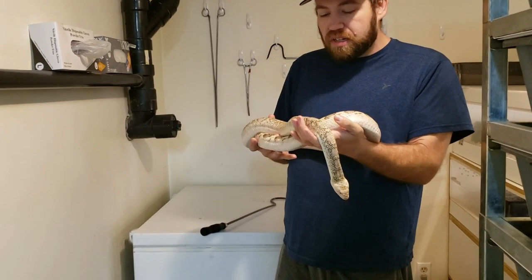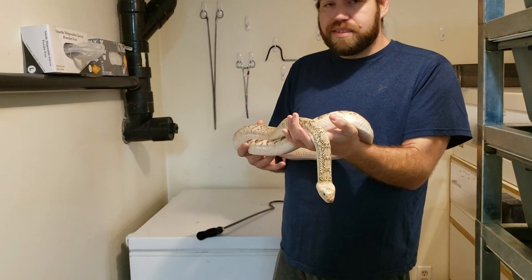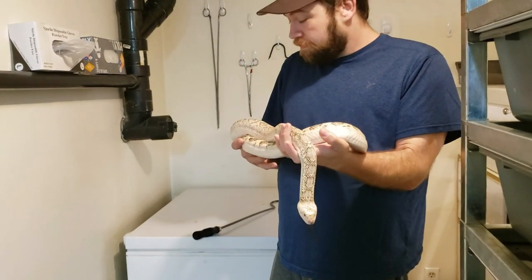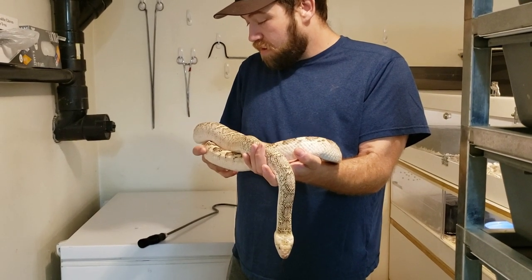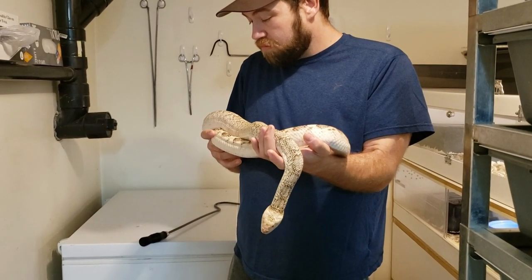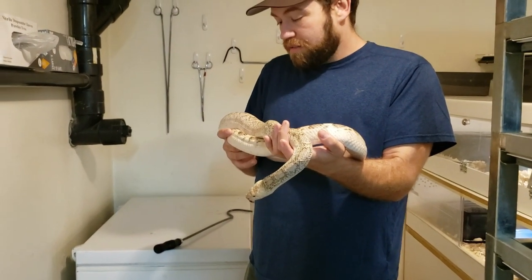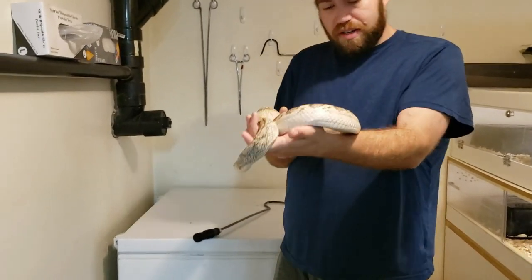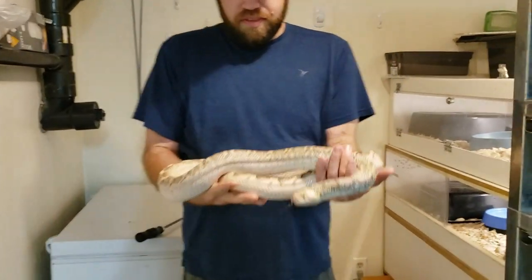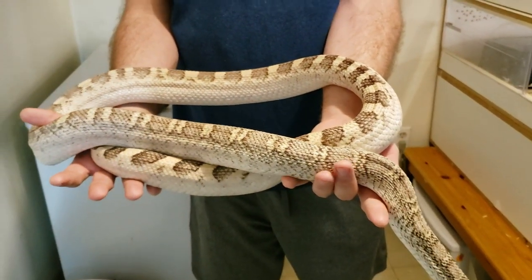Unfortunately, as of releasing this video, Willow has passed away. But she lived a very long life and produced so many babies for Andy. It's sad, but things happen. She was a great snake.